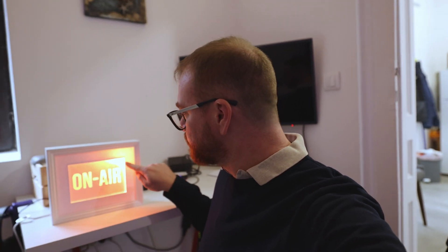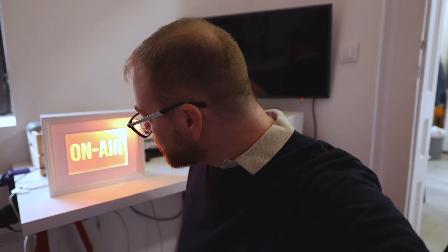Okay, so that is awesome. The only thing is that I don't like that spotlight — that hot area of light in there. So I think I will try to figure out a better way to diffuse the light, maybe if I put some paper or some aluminum foil on it. Let's see how that works.